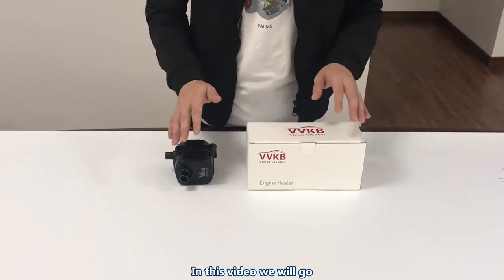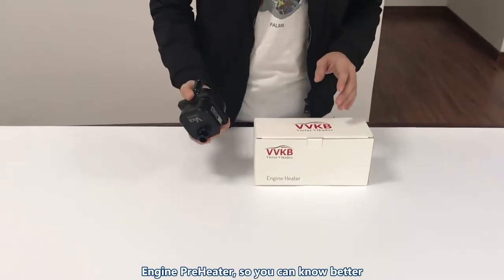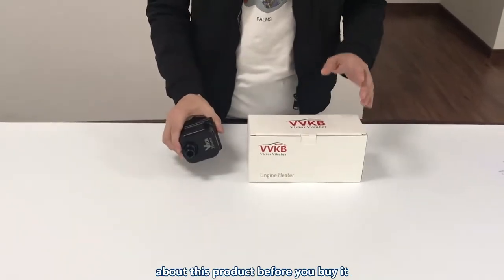Hello everyone. In this video we will go through everything about the Titan P1 engine preheater, so you can know better about this product before you buy it.